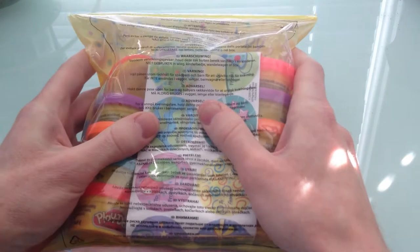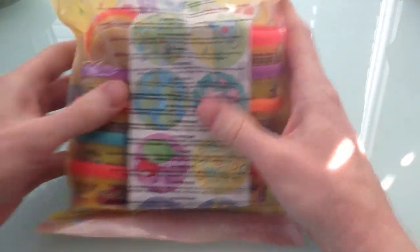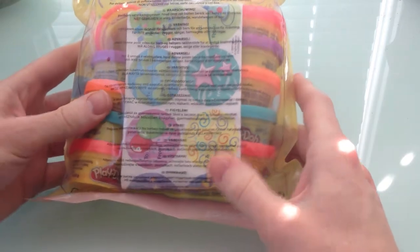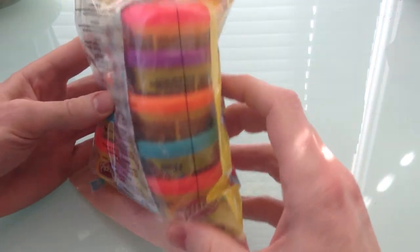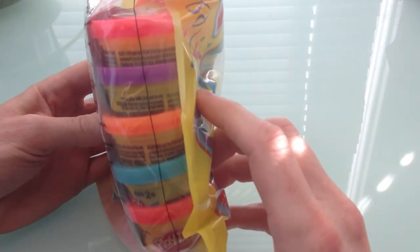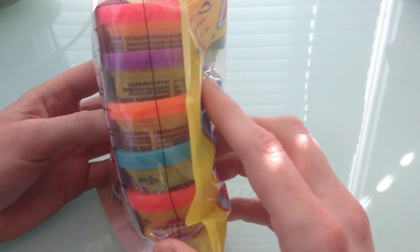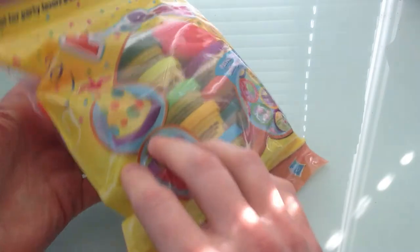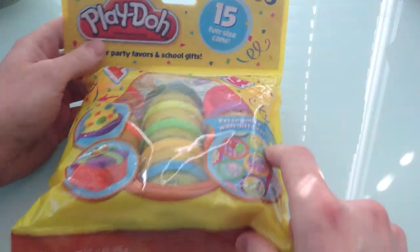Look at all the colors — they're bright and really cool looking. The sun's coming in through the window and makes them almost glow. All right, so how are we going to get this thing open?